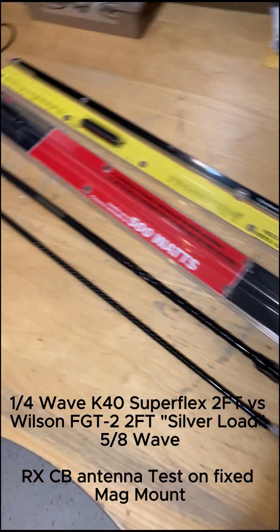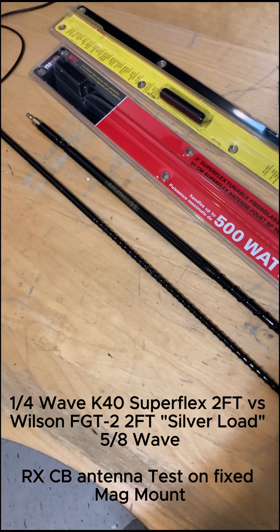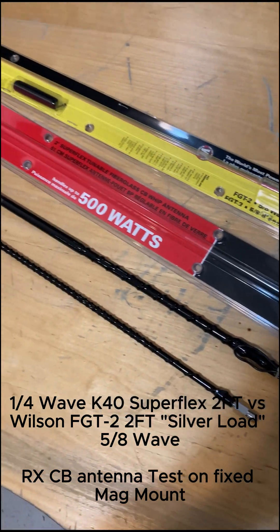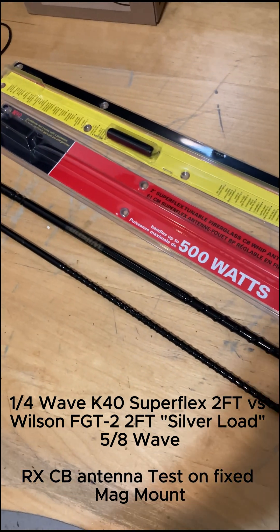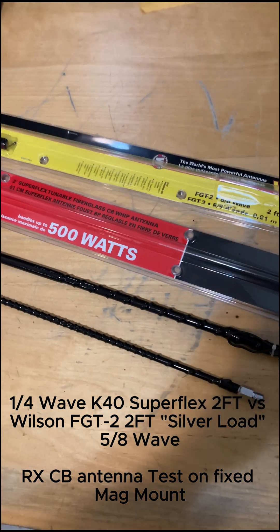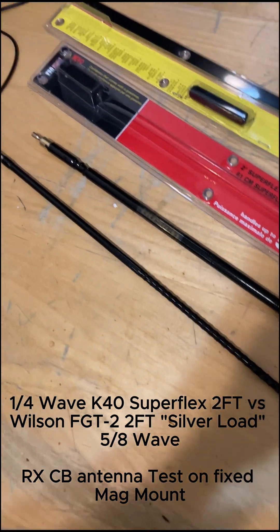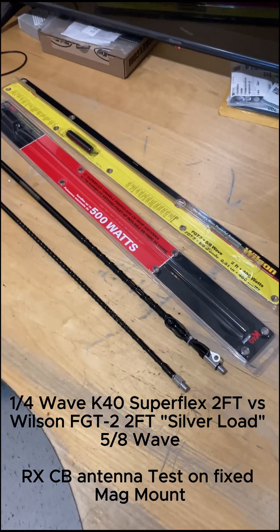We're going to do another antenna test, comparing the K40 quarter-wave two-footer against the FGT2 by Wilson. It's a Wilson Silverload series, which features heavier gauge windings with silver-coated copper. There's more wire wound on this because it's a 5.8 wave antenna design versus the quarter-wave of the K40. We'll see if there's any difference between these two.